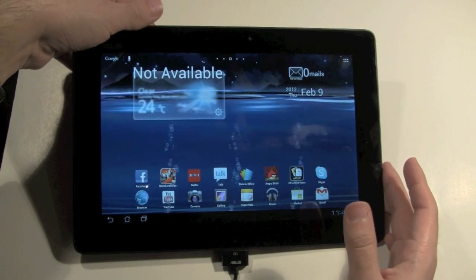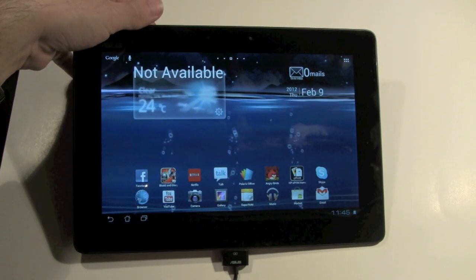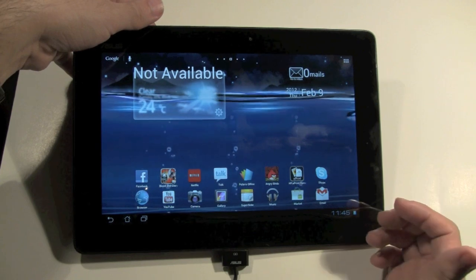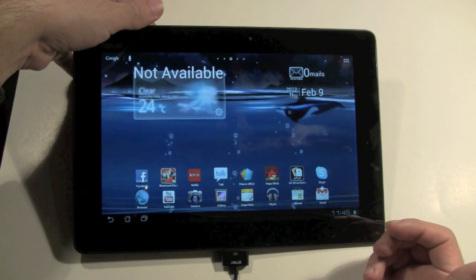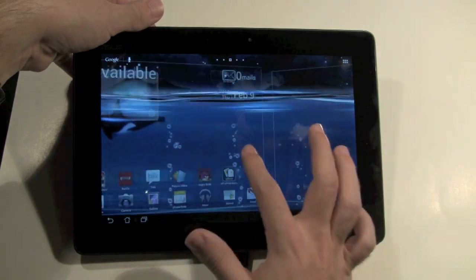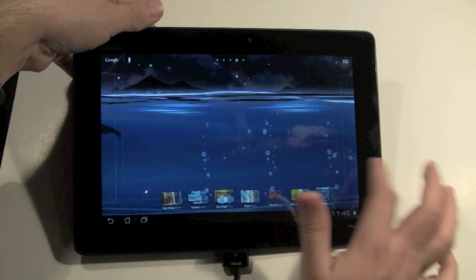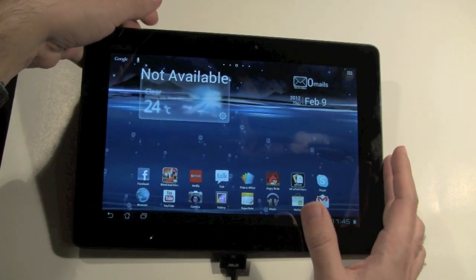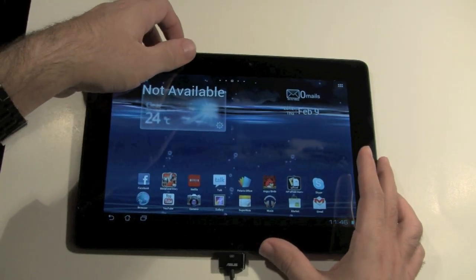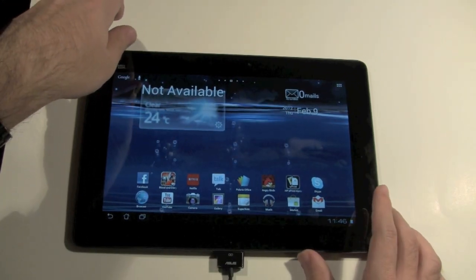So those are the major upgrades from Android 3.2 to Android 4.0 — again, often referred to as Ice Cream Sandwich. Those are the main differences, and we showed you how to update it. It's definitely an update that's worth it. In the next video we'll show you the pros and cons of the Asus Prime. Once again, this is H2TechVideos.